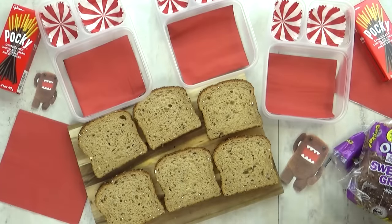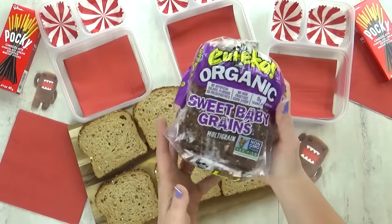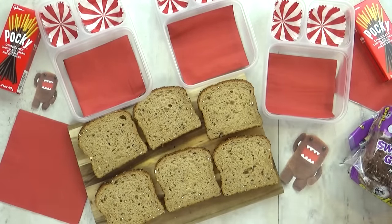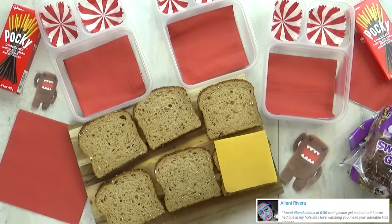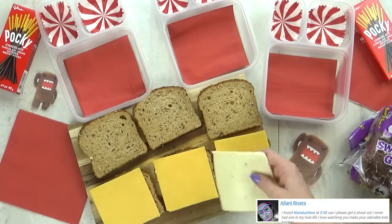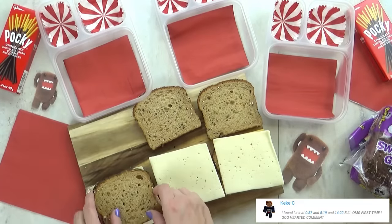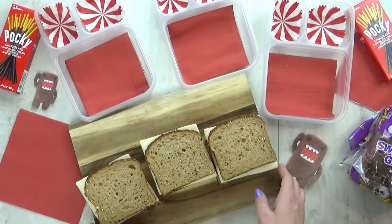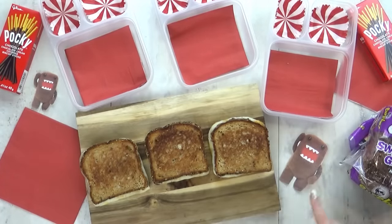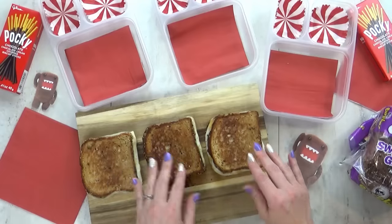Hey guys, and welcome to Wednesday. For today's lunch I'm starting with my ultimate grilled cheese sandwich, but to make it extra fun I'm gonna make it look like a very special Japanese character — his name is Domo. He looks very scary but he's really nice. For my ultimate grilled cheese sandwiches, my tip is to add one slice of cheddar cheese and one slice of Havarti — they make the perfect grilled cheese. Now this sandwich is best served warm but my kids totally don't mind eating it cold. I'm gonna take these over to the griddle and grill them up. Since Domo's kind of a rectangle character, I'm gonna go ahead and turn the sandwiches around and start building his face.